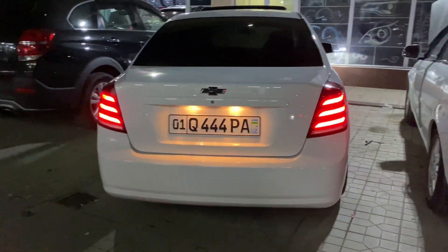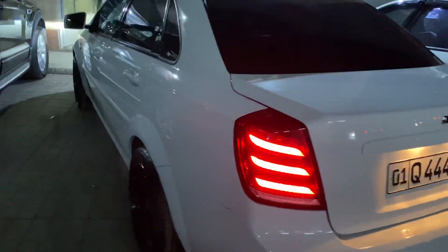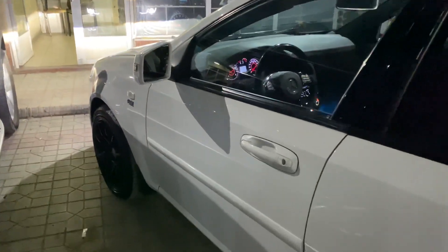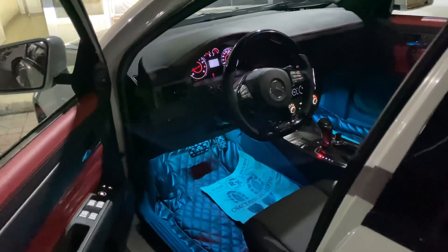Good morning everyone! Today is Max Tuning. This car is called Polny Tuning. This car is called 222. This car is called Mercedes CDN, Mercedes Rull.